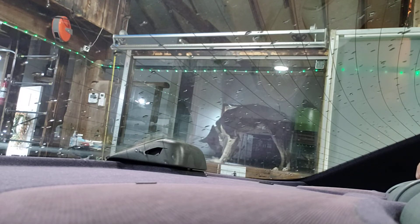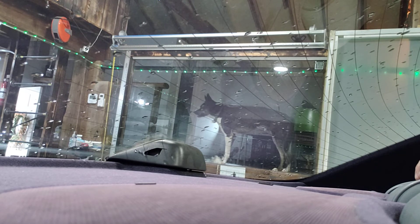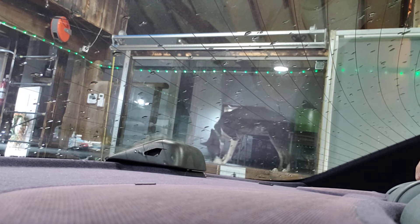Hey guys, by the way I do not have the right to the music in the background. And don't mind my dog Coda being in the picture today — he decides to play right there behind my camera.